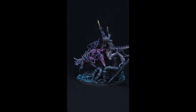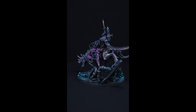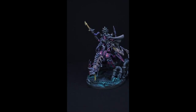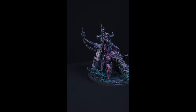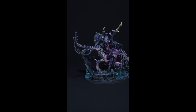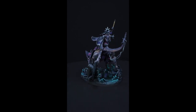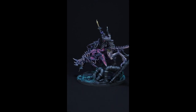Thanks for watching. In the next episode, Claudia and Nicola will show you how they painted the Emperor's Children with a pink and magenta-style non-metallic metal approach. I hope you enjoyed this kitbashing-style Emperor's Children with grim, dark, cold colors — pink, magenta — but still kept in the chaos aesthetic. See you later!